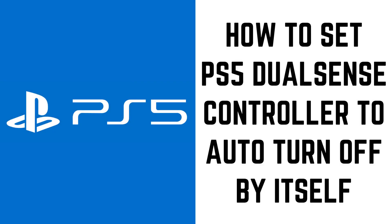Hey everyone. I'm Max Dalton, and in this video I'll show you how to set the PS5 DualSense controller to automatically turn off by itself after a set period of time.